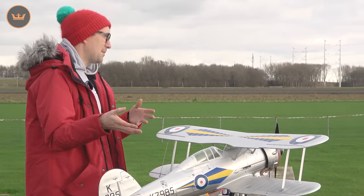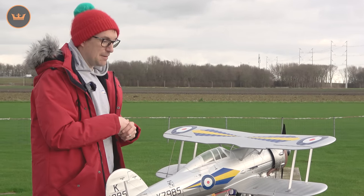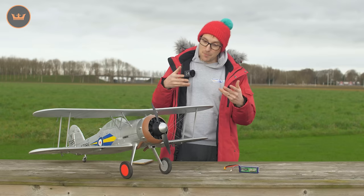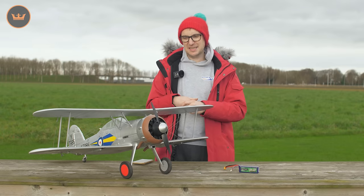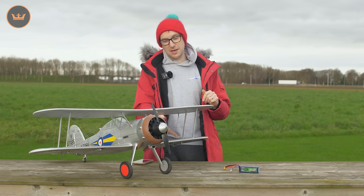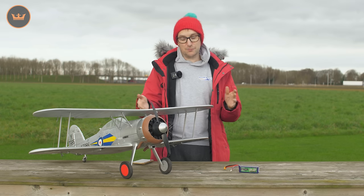It's 1100mm and it's a biplane. Typically at this size, and it's been designed with that in mind, you can fit this in your car all in one piece. The approach with the Gladiator is that once it's assembled, it's assembled — you don't need to take it apart again, even if you choose to install the included rigging wire.